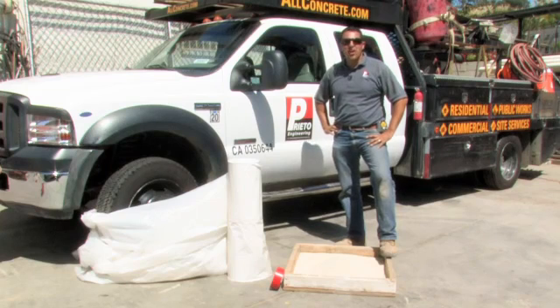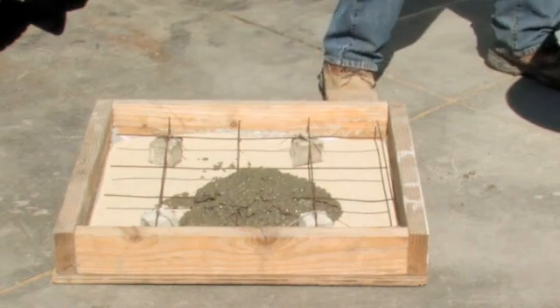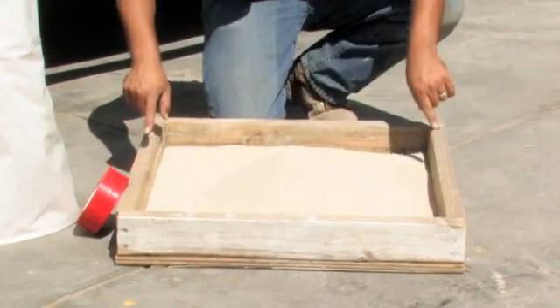As a second generation concrete contractor, I know all too well how to prevent moisture in a concrete floor. And it all begins prior to even placing any concrete. For the purpose of demonstration, imagine that this is the perimeter of the home.